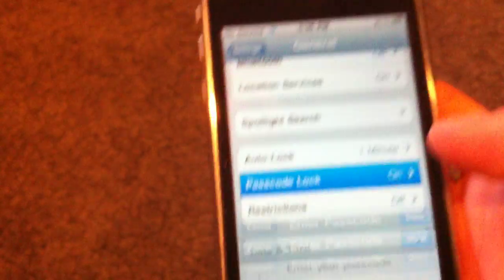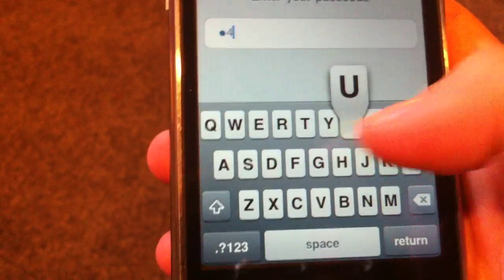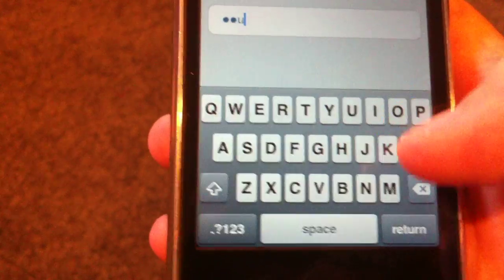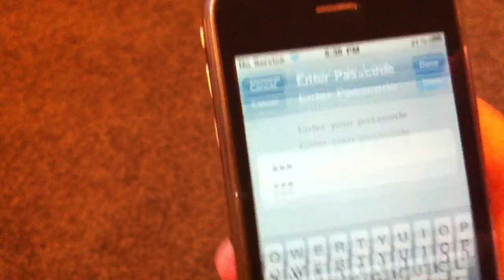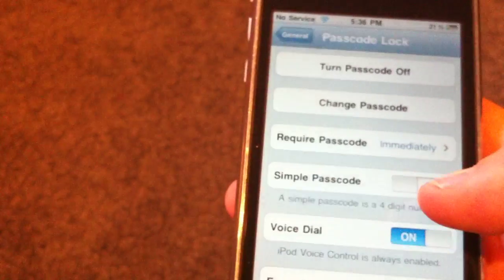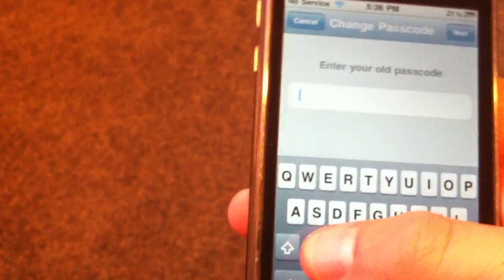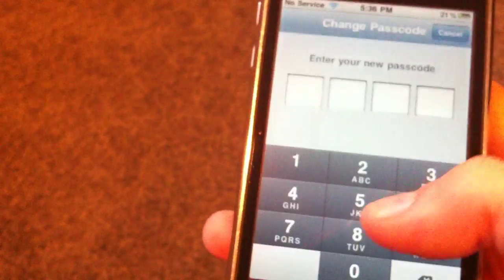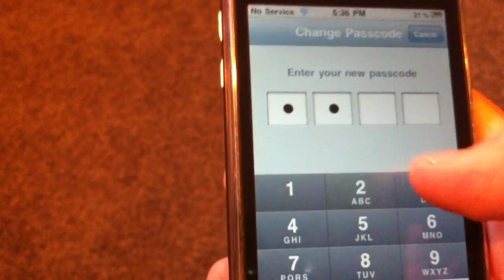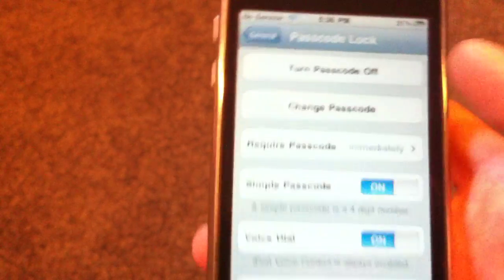You can always go back into the Passcode Lock setting, enter your passcode, and turn Simple Passcode on or off. You can enter a new passcode for a number — this is what the old one was — and now you have it back to a numbered passcode.